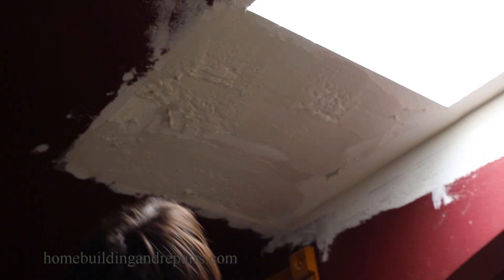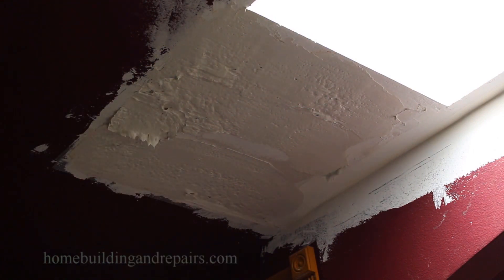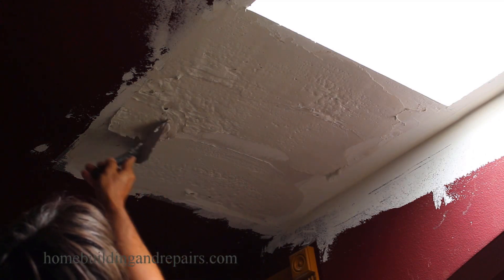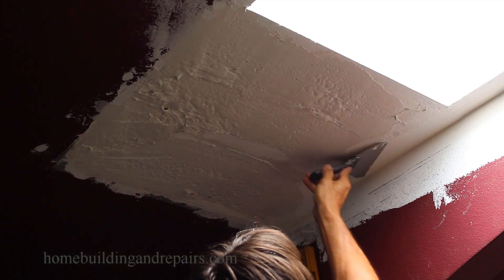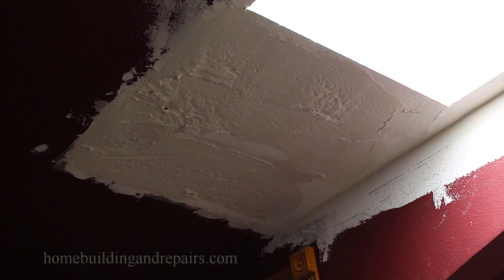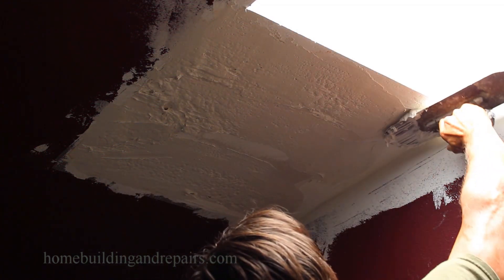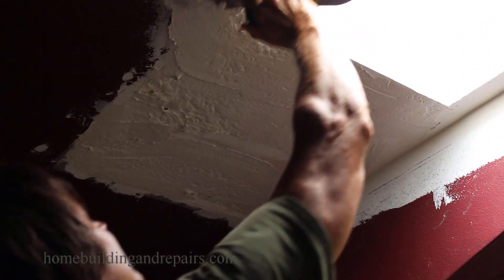I'm going to use a straight edge to show you how you can flatten it with a long flat board or even a long flat piece of metal. Some people, and I've even done it before, have used a level as a straight edge. I'm just filling in some areas and then once I think it's ready I'll grab the straight edge.